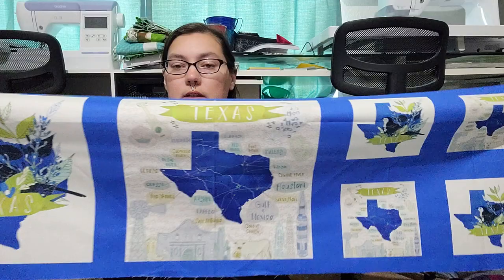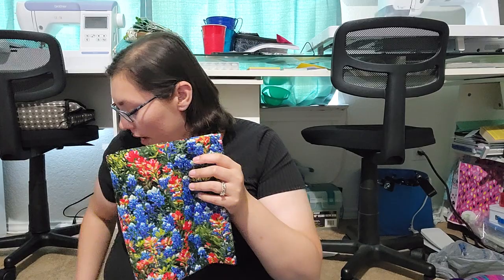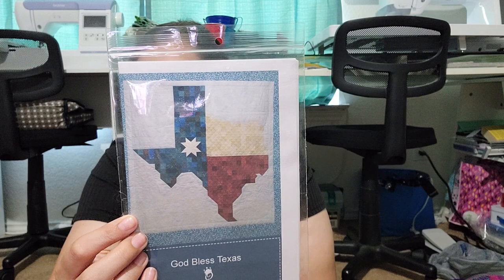For sewing stuff, I got this half panel for Texas from Etsy. I'm thinking this as a background fabric and this as a backing fabric to make this pattern here in a lap size. I got a little bit too much of each fabric, but I'll have some extra, so that's fine.